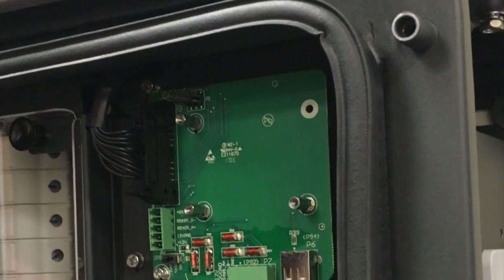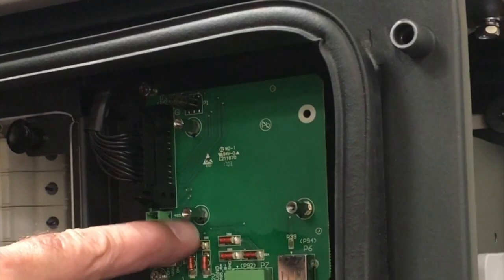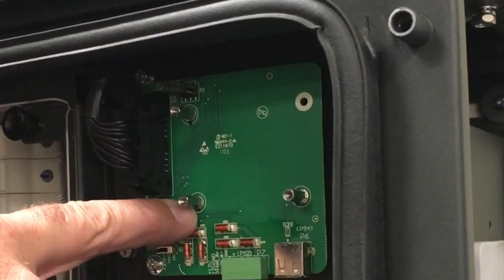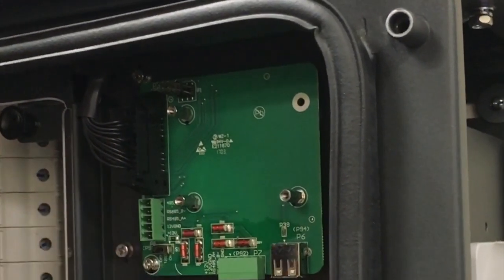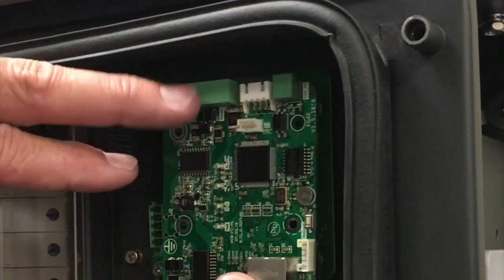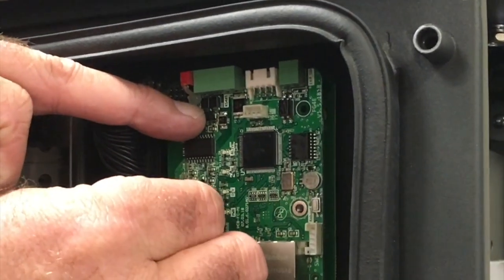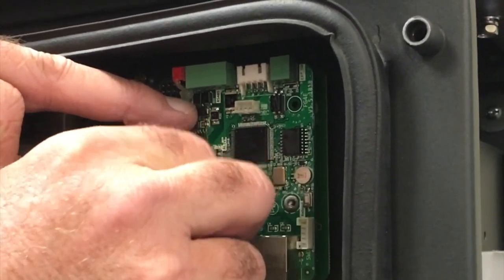To install the Flex Gateway card in the 5060 wire box, simply remove the three screws that attach the standard communication card in the wire box and replace the screws with the half-inch standoff supplied in the accessory kit. Next, carefully align the 6-pin header in the upper left-hand corner of the card and install gently. Then install the small screws into the standoff, securing the Flex Gateway card in place.